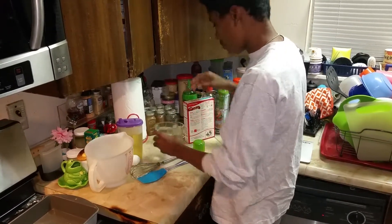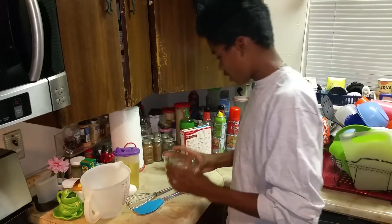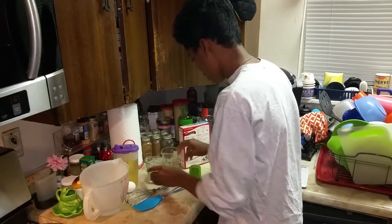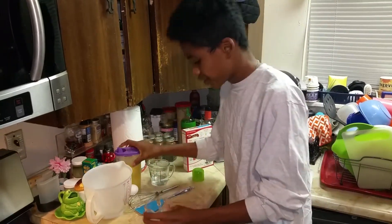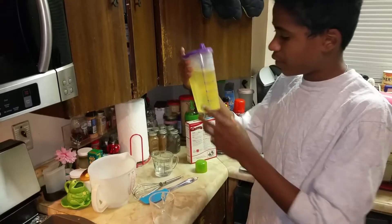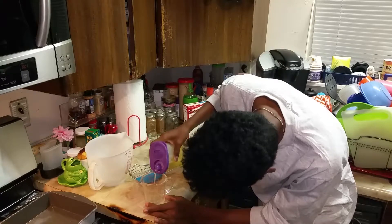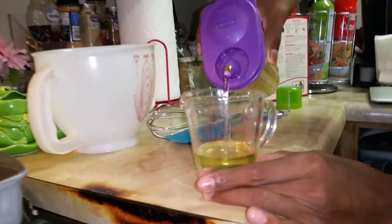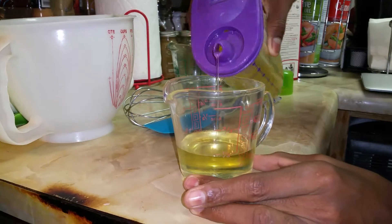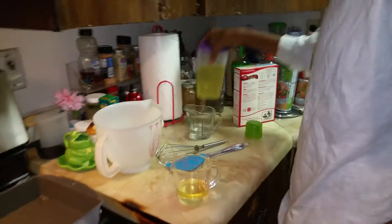Then you get one fourth cup of water — right there. And you get one third cup of that vegetable oil. So I'm going to pour that in right there. So you're done with the vegetable oil.